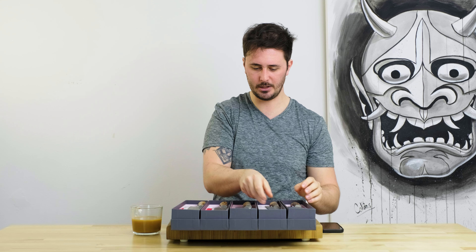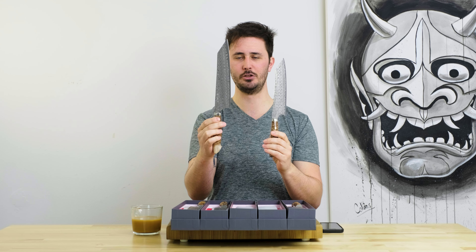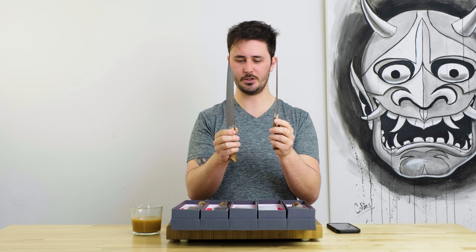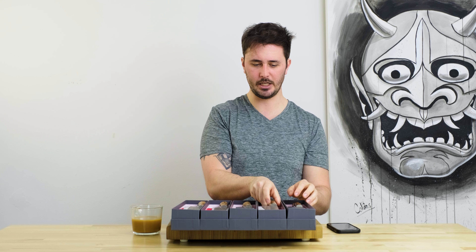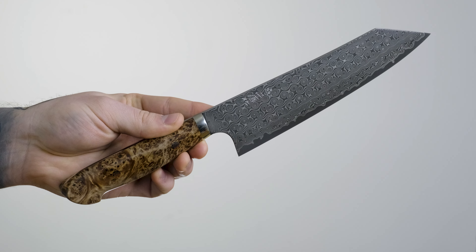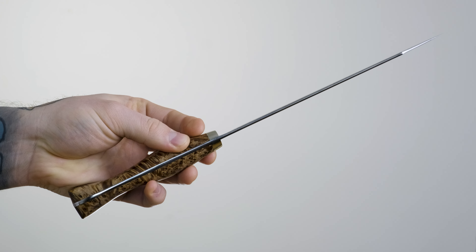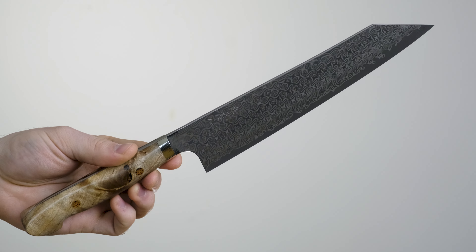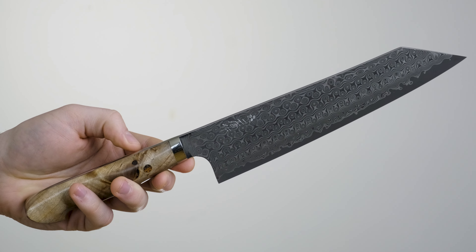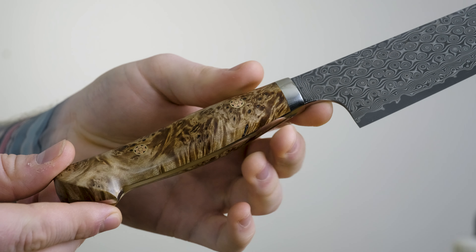The next ones we're going to check out are the Kiritsuke-style gyutos that we have in — 210 millimeters and 240 millimeters — both with those Western style maple handles. Fit and finish is just as good on these as it is on the 180 millimeter Santoku. These guys have a beautiful Damascus pattern referred to by Nigara Hamono as their Anmon Damascus pattern, originally developed by the seventh generation smith and current head honcho at Nigara Hamono.